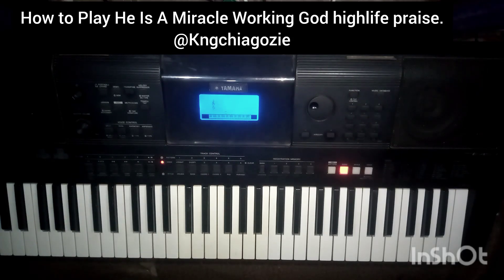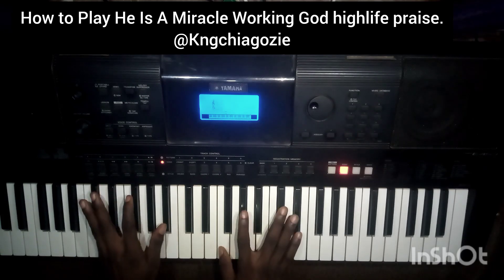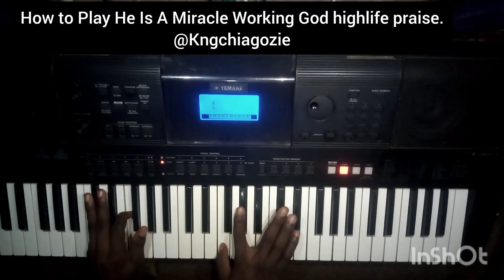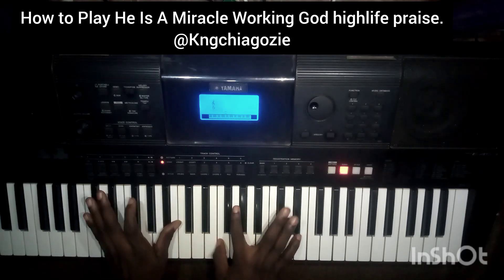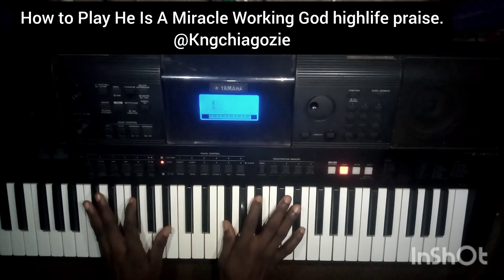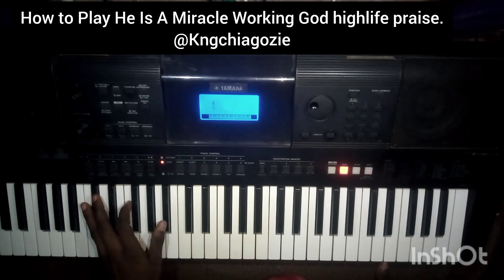I think three bass lines is enough but let's add one more to make it four. You can use this one too: Do, Do, Do, Mi, La, Fa, La, Do, Mi, Ti, So, Ti — Do, Mi, La, Fa, La, Do, Mi, Ti, So, Ti. That's the fourth bass line option.